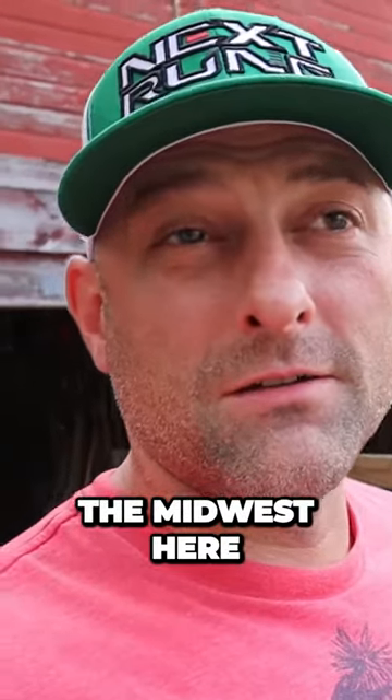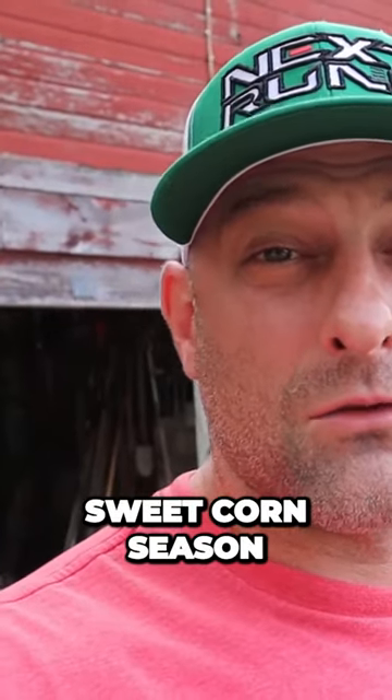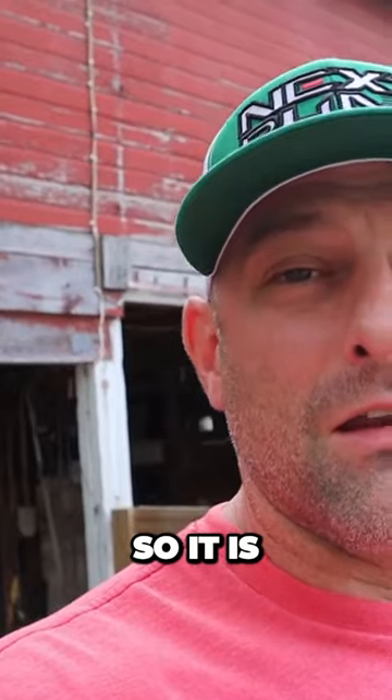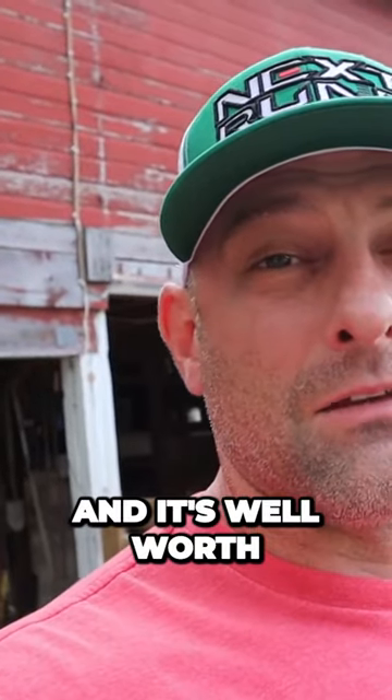Alright, so it is the Midwest here and it is sweet corn season. We did the cooler corn and the family as a whole were raving about it. It is a huge success and it's well worth a try.